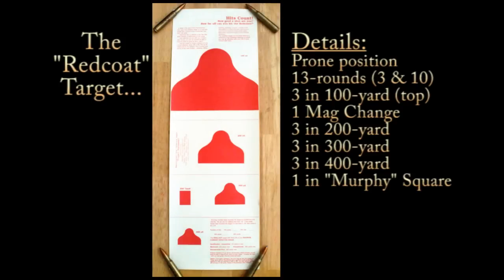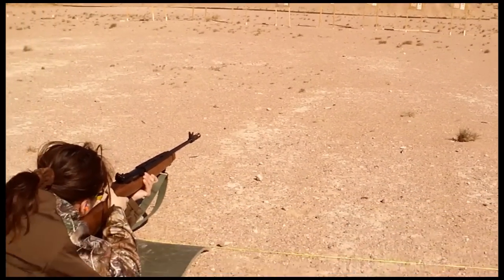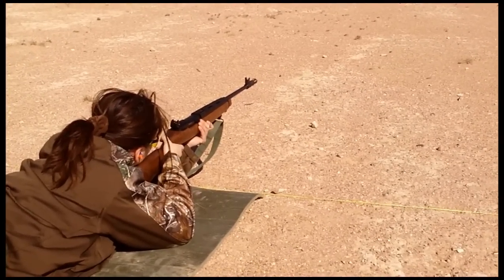Then they start everybody on a red coat target — 13 rounds, one for each colony — and then progressively smaller targets representing 100, 200, 300, 400 yards, and then the Murphy square. They really just have everybody on the first morning get down in the prone position wherever they're comfortable, to see where everybody's at.